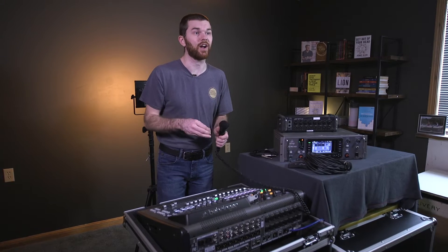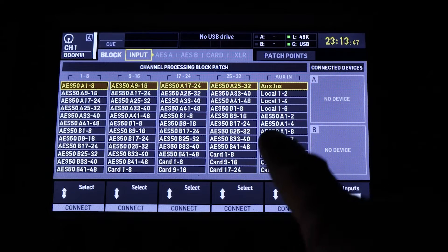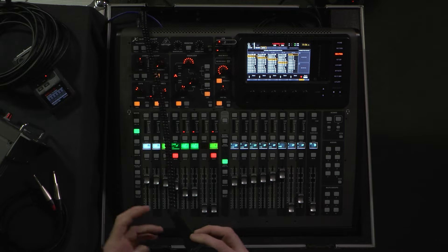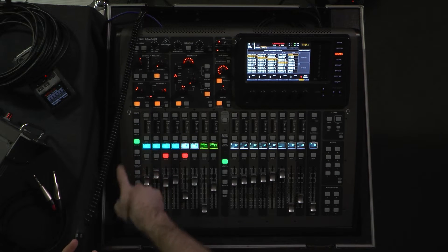How this page works is there are four sections that each contain eight channels of audio. On the left we have inputs one through eight, then nine through 16, 17 through 24, and 25 to 32. The final column shows aux inputs — there are eight quarter inch aux inputs on the back of this console. The X32 compact has four buttons on the side corresponding to these banks, so the banks are directly correlated with the buttons and fader banks.